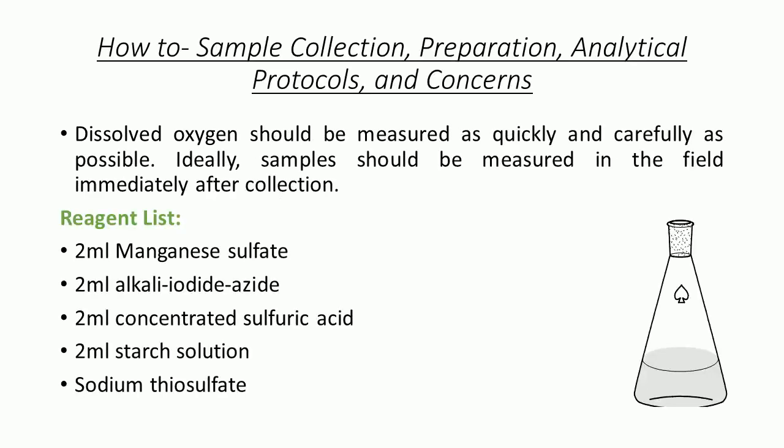Regarding sample collection, preparation, analytical protocols, and concerns: dissolved oxygen should be measured as quickly and carefully as possible. Ideally, samples should be measured in the field immediately after collection. The reagents needed are: 2 ml of manganese sulfate, 2 ml of alkaline iodide, 2 ml of concentrated sulfuric acid, 2 ml of starch solution, and sodium thiosulfate.